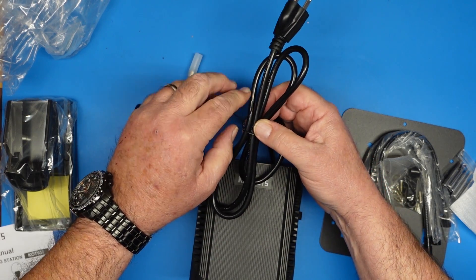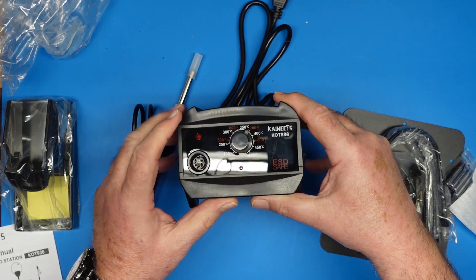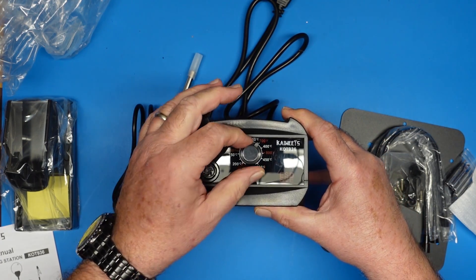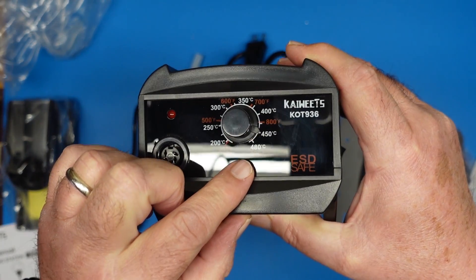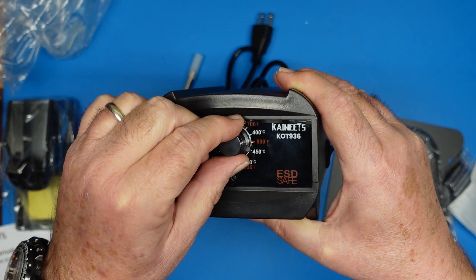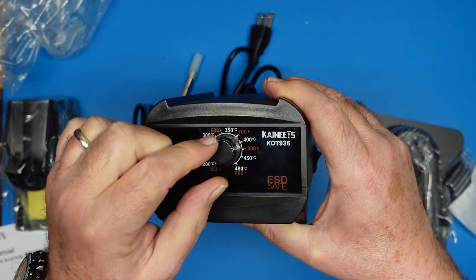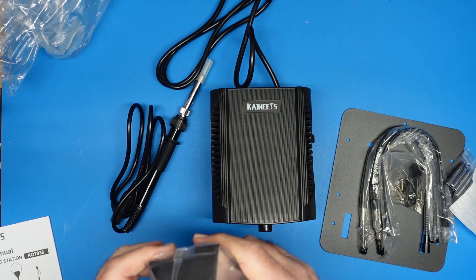This is where we plug the iron in. You can see the temperature range. This has a dial which gives you the readings in centigrade and American. I can kind of convert these in my head — kind of. Temperature, I don't do that well, but close enough.